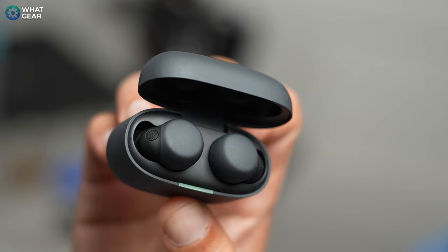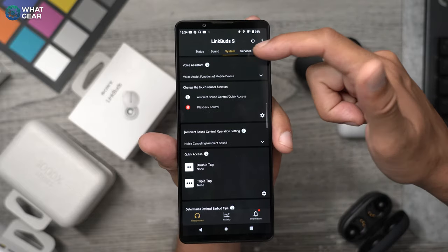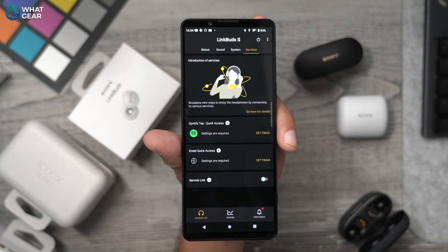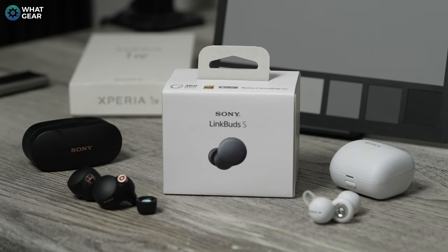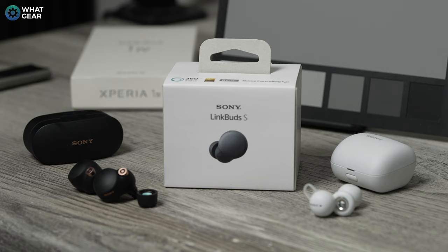I hold the LinkBuds S in high regard — not just for their physical and technical attributes, but also for Sony's headphone software. If you're an Apple iPhone user who doesn't want AirPods, the LinkBuds S are a perfect alternative. They offer more customization than Apple AirPods, and you can make them sound even better with EQ adjustments and various tweaks within the app.